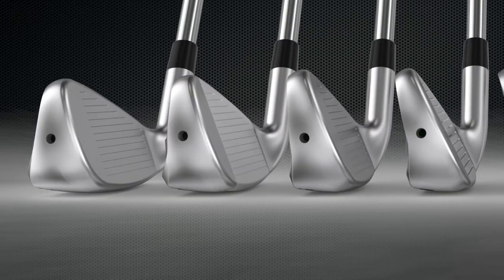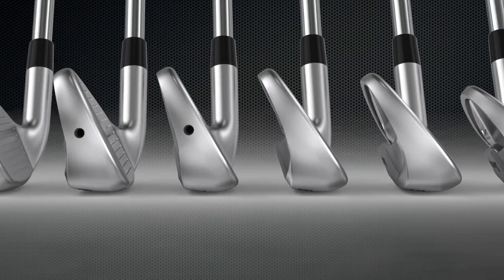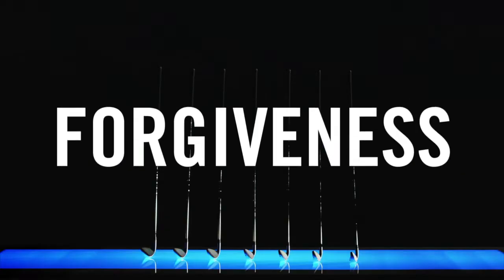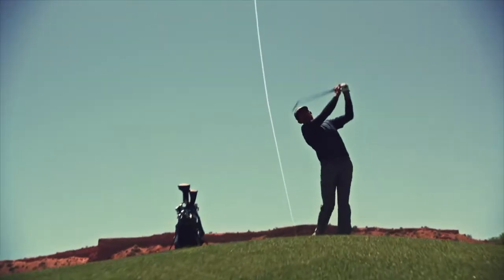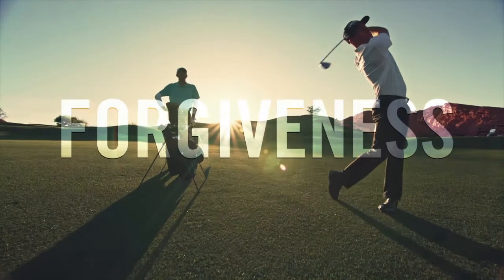They're the Launcher UHX irons and the UH stands for utility hollow. So in the long irons, they're utility irons — full hollow construction — giving golfers maximum forgiveness and extra distance, exactly what you're looking for in those long irons. But then those transition progressively and seamlessly into more traditional cavity back short irons that are all geared around control, attacking the pin, and getting proper distance control.